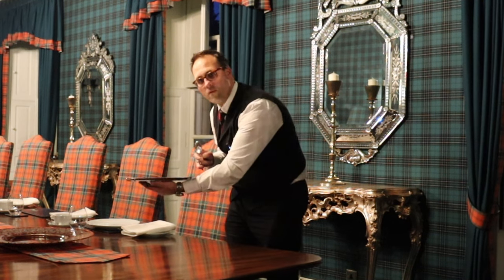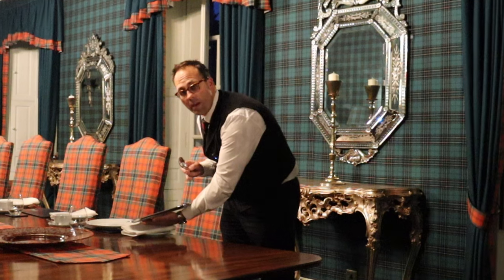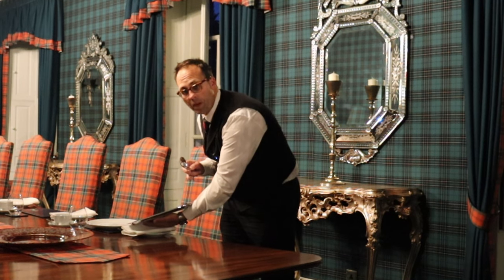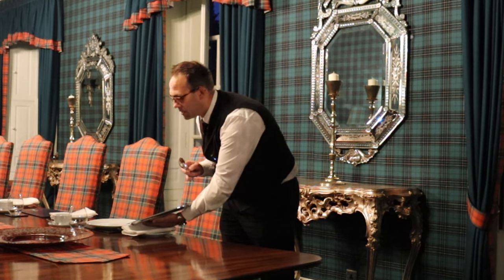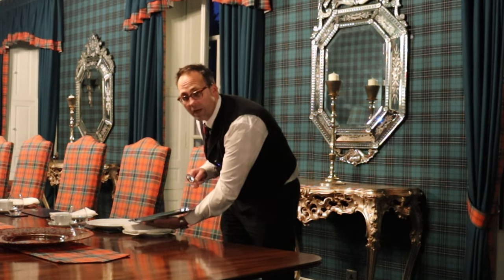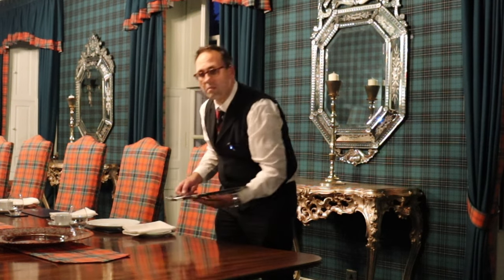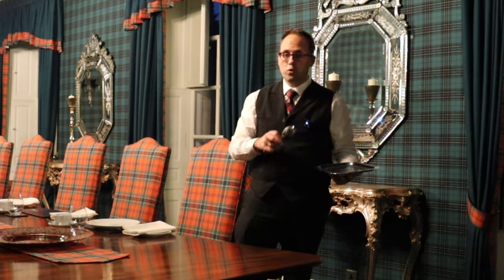Bring the flat right down so that the edge of it is just about overlapping the plate — maybe by as little as a millimeter. It doesn't need to be much, but just overlapping the edge of the plate. Keep it flat, bend down, and then serve like that. So that's my number one tip.